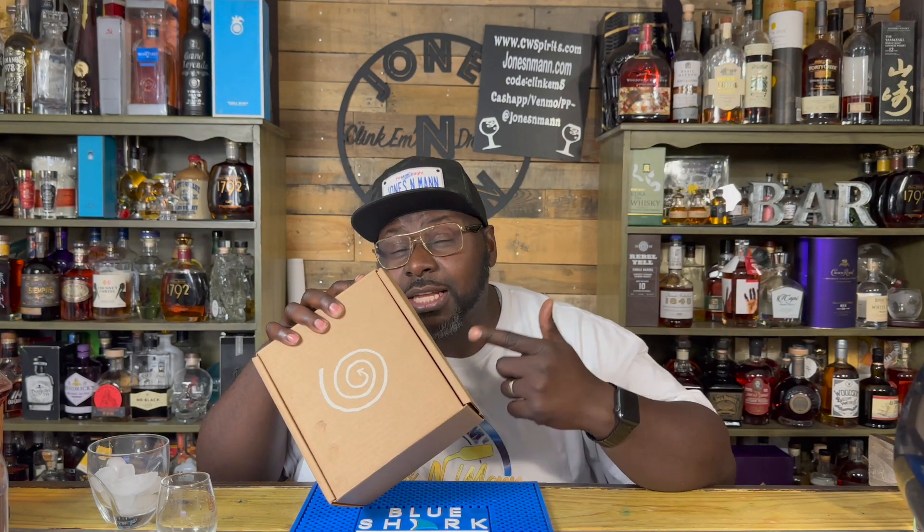What's up? It's your boy Jonesyman, and tonight with Jonesy on Suncliff Gin.